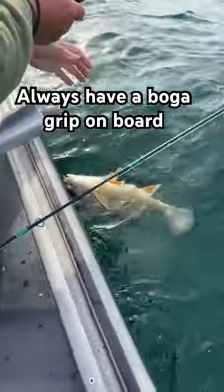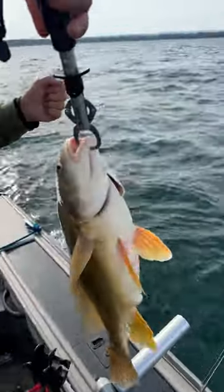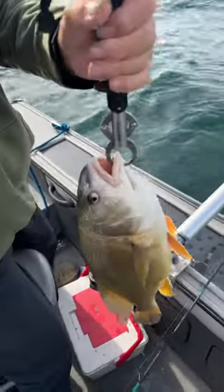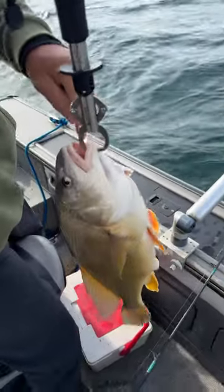Having a boga grip on board can help out, especially when you catch a sheephead, because sheephead you simply can't lip. So using a boga to bring them in the boat and take your hook out makes life a lot easier. And besides, if you catch a giant sheephead, you can weigh them too — another reason to have a boga grip on board.